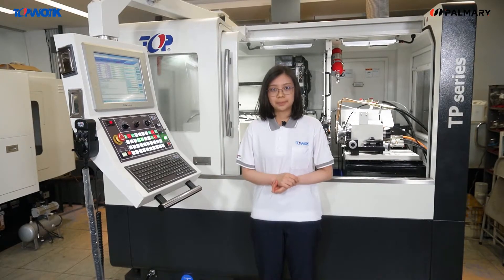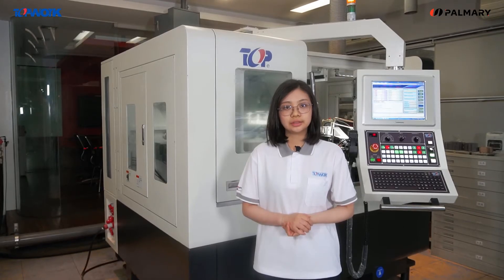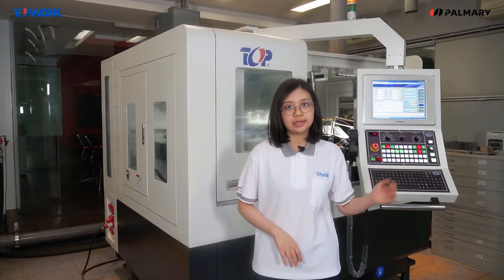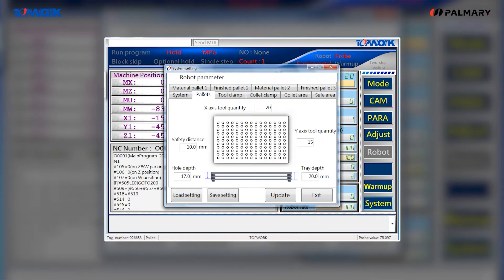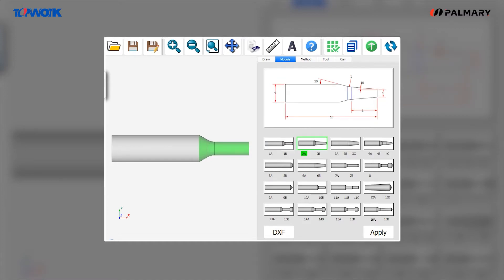The controller, with the integration of software and hardware, is a complete all-in-one design. It has a 90-degree rotation design for operating both the working area and the loading tray area. We integrate HMI, the controller, loading and unloading system, and CAD/CAM software into an industrial computer (IPC).